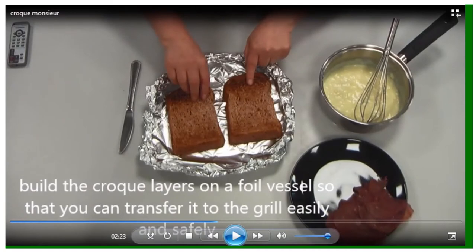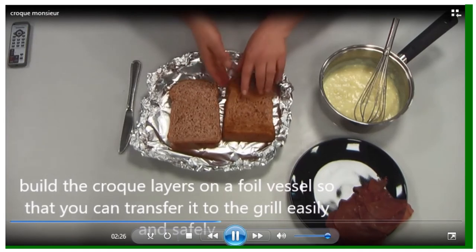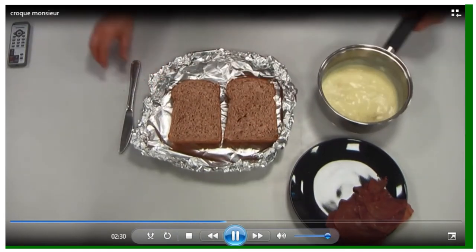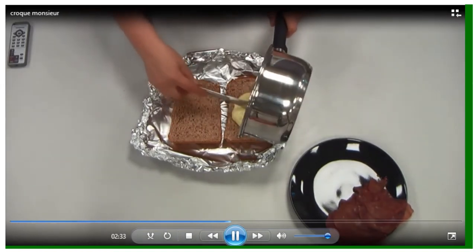You can see I've got the crunchy sides facing up — I'm going to flip them over. They're on a vessel created with foil, scrunching the sides up so that you can transfer it, because it is going to be a little bit messy. This way you can transfer it from the work table to the grill easily and safely. Foil is heatproof and dissipates heat very quickly, so you don't need to worry about burning yourself on the foil.